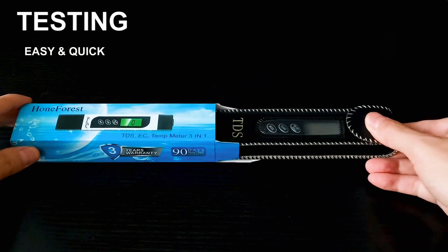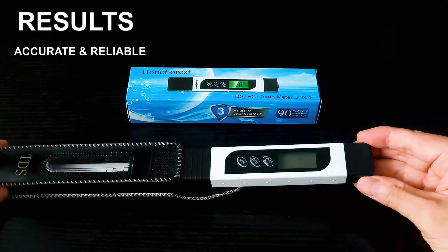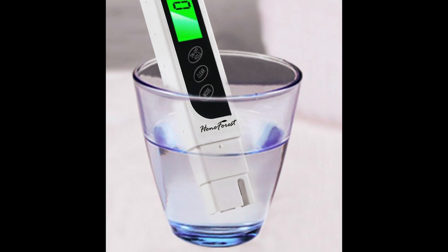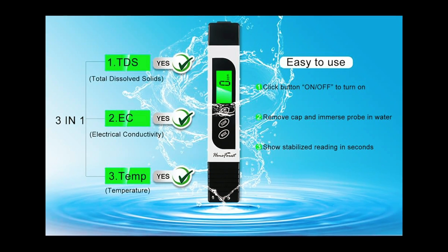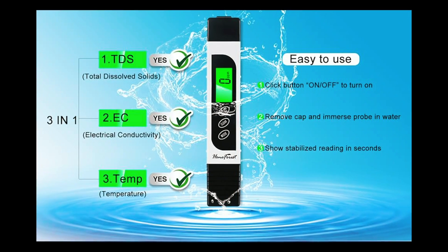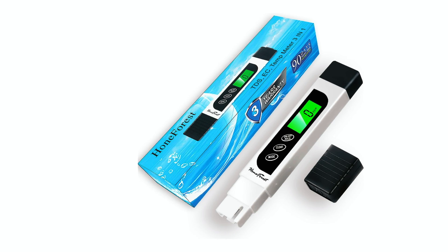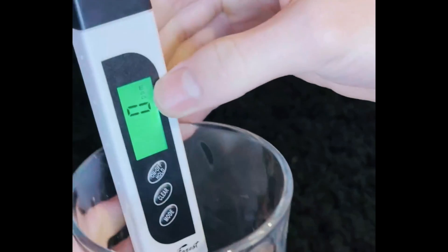Next on our list is the Hone Forest Water Quality Tester, a well-known and trusted model praised for its consistent performance. It also offers a 3-in-1 function — TDS, EC, and temperature readings. The unit is powered by an intelligent chip and includes a premium titanium probe, ensuring that it gives stable and accurate readings every time.